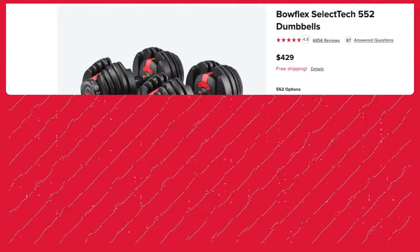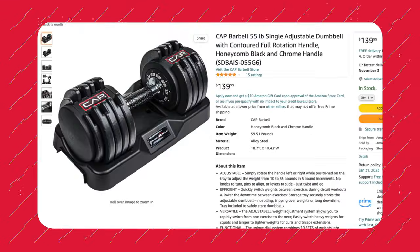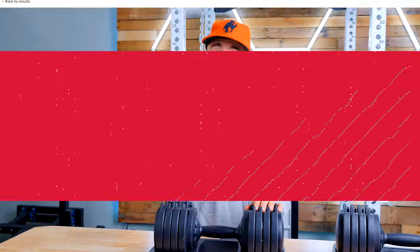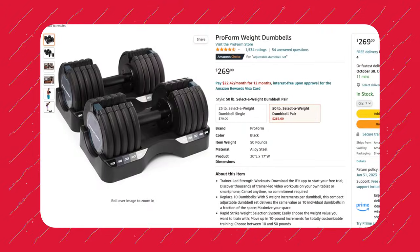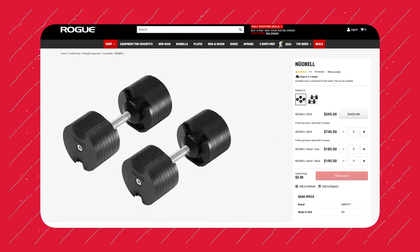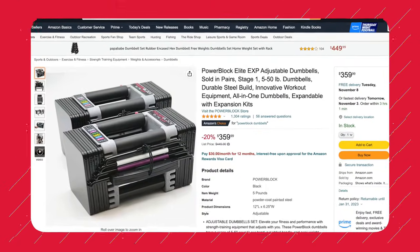If you want to buy the 552s, for example, you're going to pay around $450. Cap Barbell sells a 55-pound option at a similar price — sometimes a little less, sometimes a little more. Pro Form has their Rapid Strike set, which is pretty similar in design up to 50 pounds, at quite a bit less at $260. On the higher end, Nubells go up to 50 pounds and are over $500. But the most compelling comparison I think are Power Block Elites — you can get them up to 50 pounds starting at $360, and they're expandable.